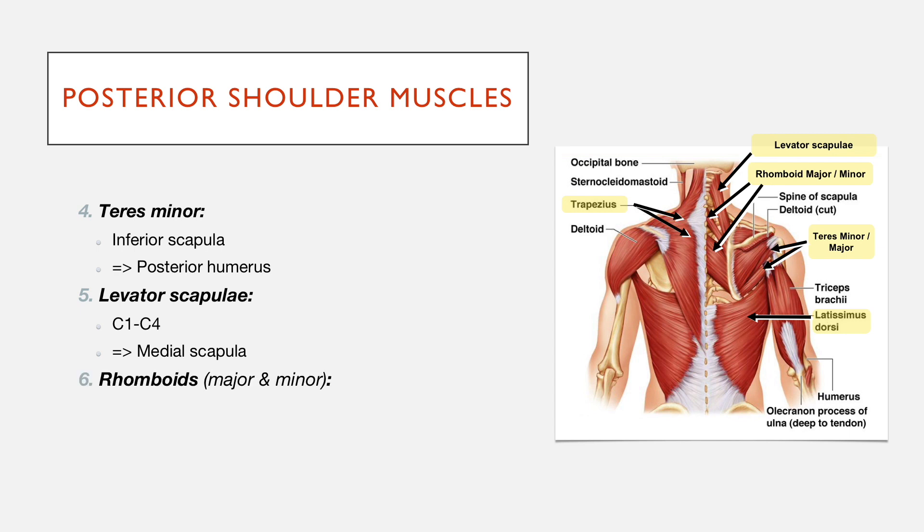And then there are also the two rhomboid muscles — major and minor. These attach from the medial scapula onto the vertebral spinous processes. Rhomboid major is the bigger one, and rhomboid minor is the smaller one. As you can see, they both go from the medial scapula onto the spinous processes.